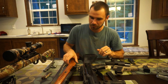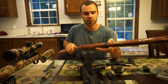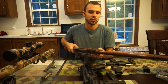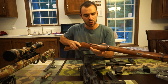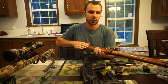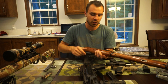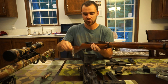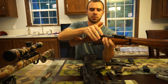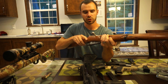Next is the Mosin-Nagant — this is a 7.62 by 54R, which ballistically shoots very similar to the .308 rifle. The ammo is very easy to come by. I don't have a shooting video of this one because I shot all my ammo. It's a very fun rifle to shoot. I have the bolt out of it right now, but it literally just slides right in the back of the gun and it's very smooth.